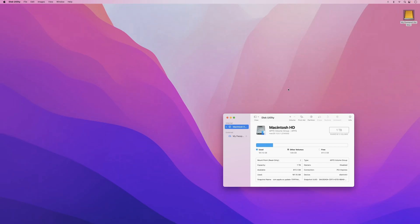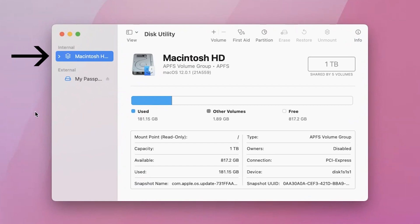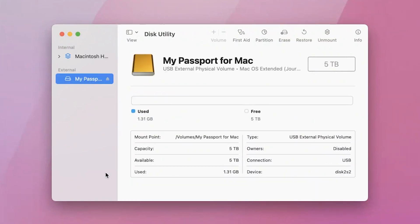When Disk Utility opens up, you should see two drives on the left side. One is your Macintosh hard drive, which is your computer's internal hard drive — you don't want to touch this one. Under that, by the External tab, you should see the name of your new external hard drive. This is the one you want to touch. The name here is usually the brand name of your new hard drive. Click on your external hard drive and make sure it's highlighted, then at the top of Disk Utility, click on Erase.